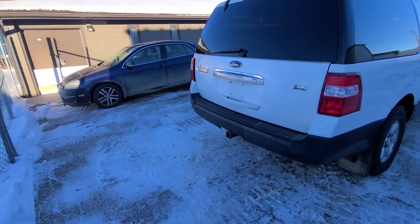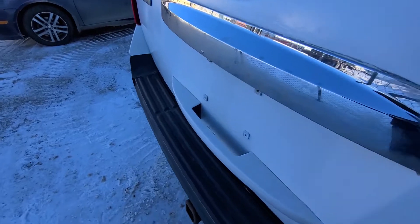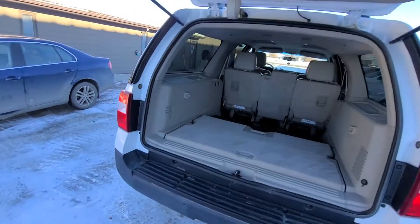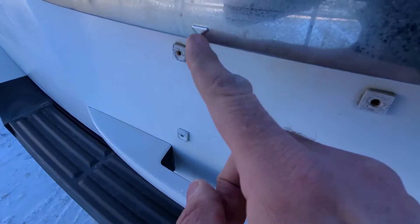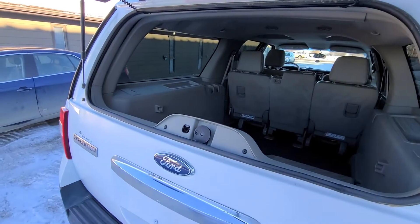These Ford Expeditions have power operated buttons which are used to lift up the tailgate. There is a power button right here on the inner edge of the handle — when you push this one you lift the complete tailgate. There is one more power button right here under this arrow, which only lifts up the top portion.